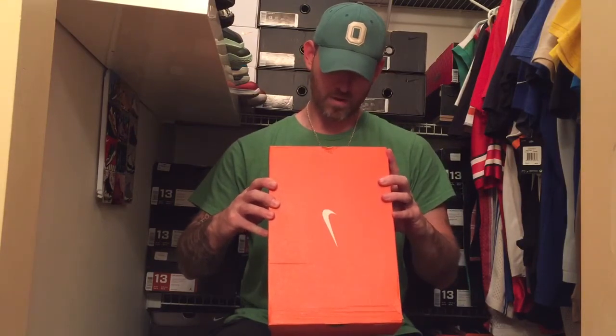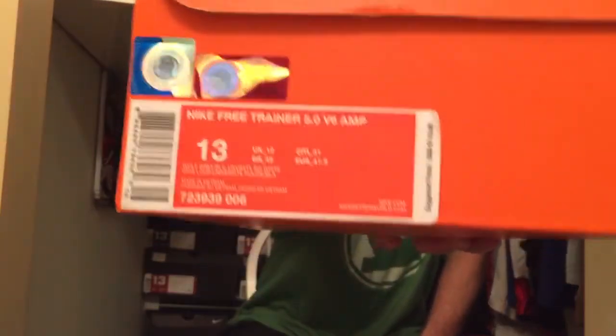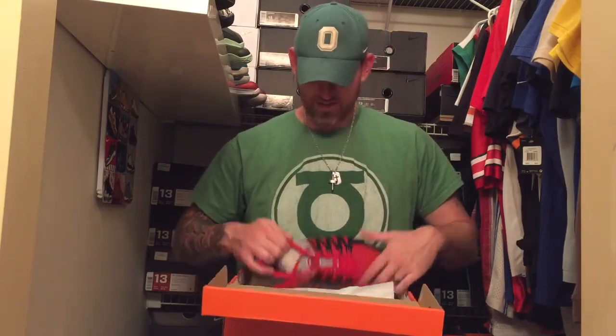Alright, so you've got your regular Nike box. We've got the Nike Free Trainer 5.0 v6 AMP — college licensed, officially licensed collegiate product. Retail price: $110. Colorway is wolf gray, black, University red, and white. That sounds like Ohio State colors to me. I really want to crack these open — and they are! Haha, that's awesome!